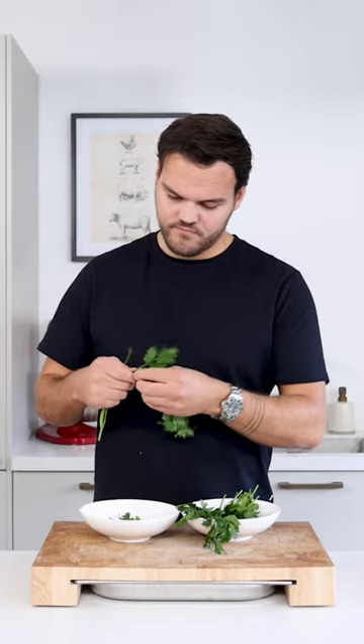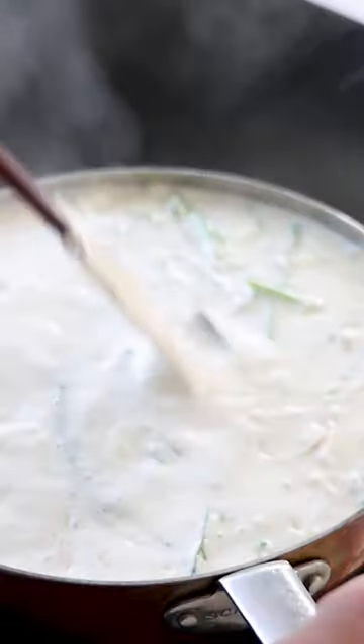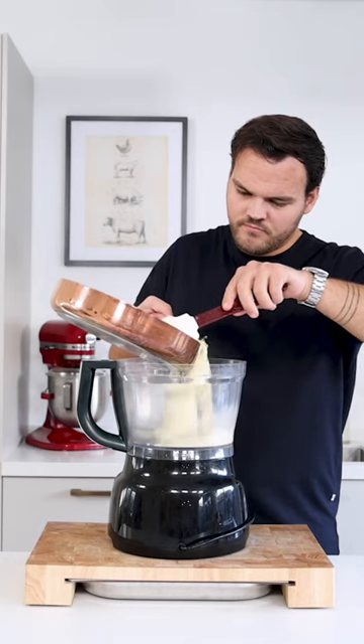Now pick 40 grams of parsley and keep the leaves for later. The stems you can add to the sauce, then reduce it by 50%. Once it's reduced, remove the bay leaf and transfer it into a blender.